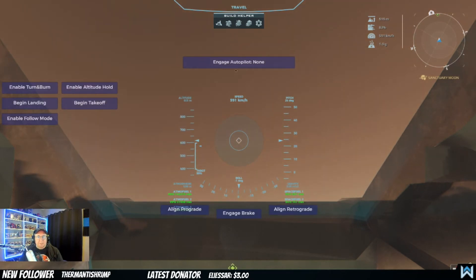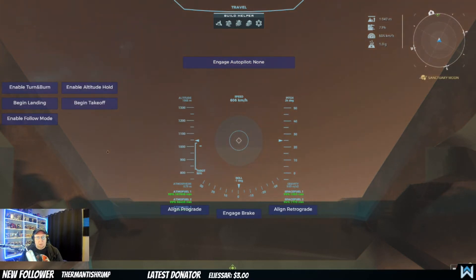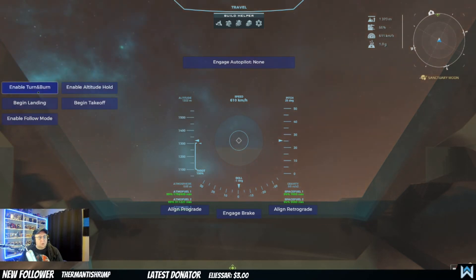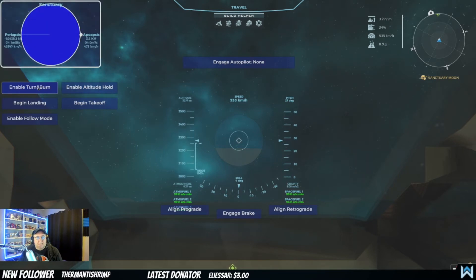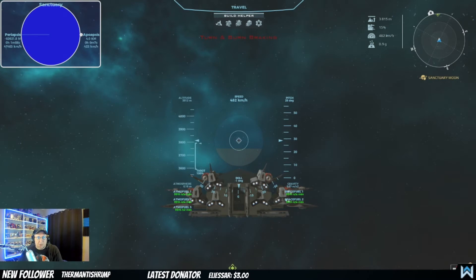If you hold Shift, it brings up the control menu. To use any of the options, hold Shift, mouse over it until it's highlighted, then release the Shift key to select it. We need to reach above 35,000 feet, which we're about to do in just a couple seconds. Then my rocket engines should kick in — and there they go, warming up. It takes a little while for them to warm up.